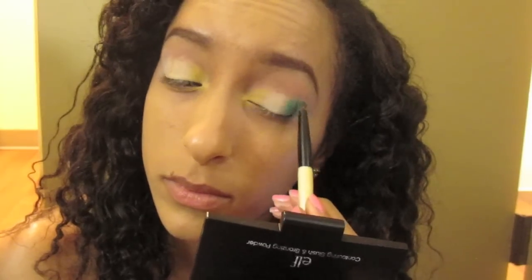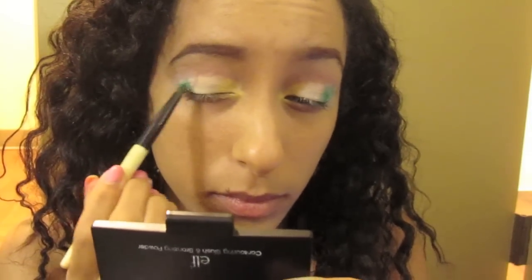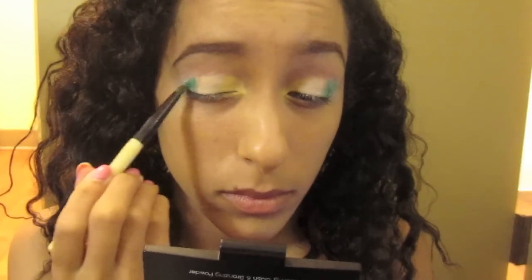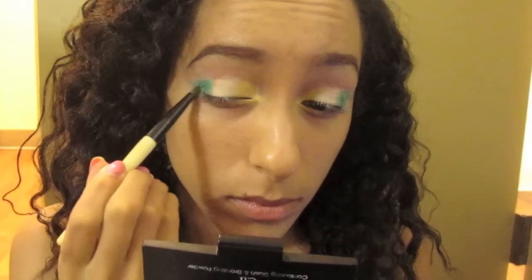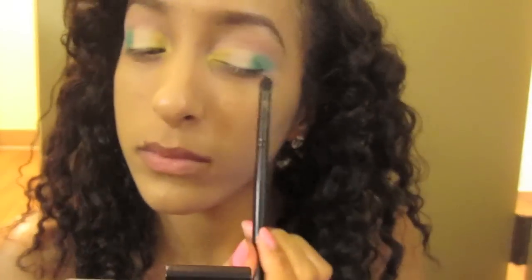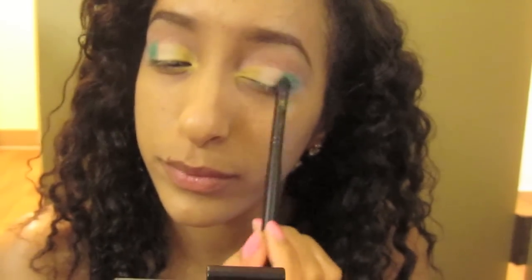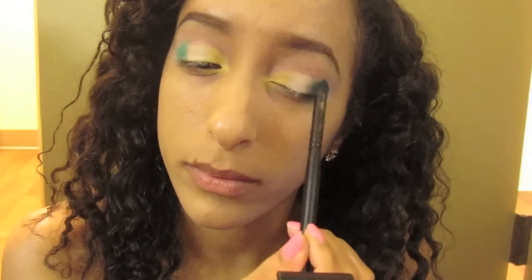I'm blending it outwards towards the outer corner, so it's in the outer corner and just blending it out. Mostly patting the color on because I want the most pigmentation this eyeshadow has to offer. The palette is by City Color, by the way — got it from Rite Aid. Now taking a bigger blending brush and blending that green and that ivory color towards the outer corner of the eye.